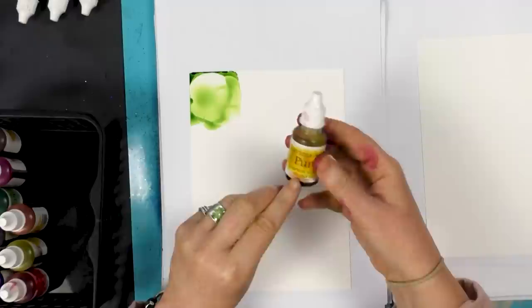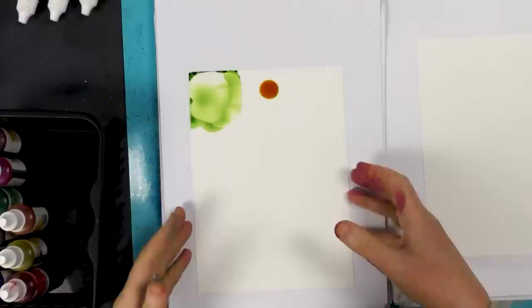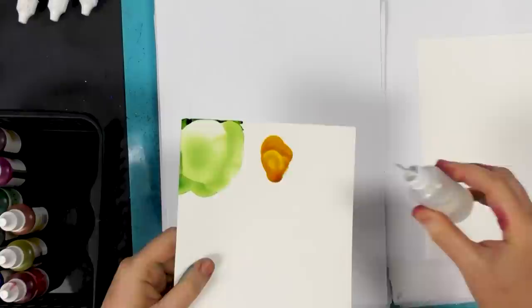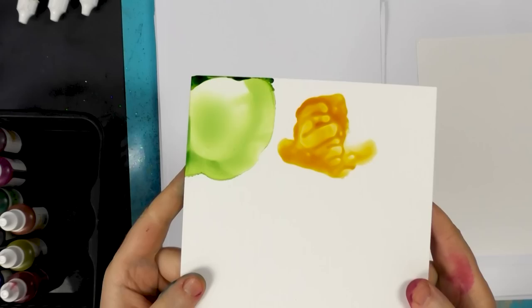We've got Harvest Yellow — I'm going to drop that. It's quite a nice, almost like a butterscotch. You can see that colour there, and I'm just going to add a few drops of the blending solution to give you an idea of how much lighter it can go as well.